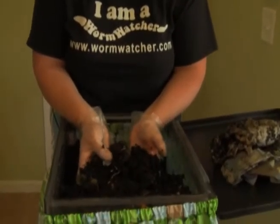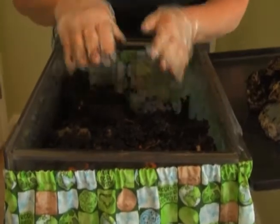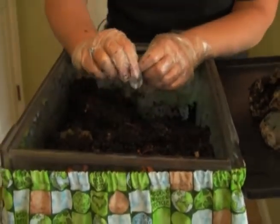To get worm tea in the Worm Watcher, we recommend doing this when your bin is looking well decomposed. Take a cup of water and pour it over your worm castings and let it drain through. When you're ready to harvest your tea, use the spigot. After draining your water, you want to harvest it within four to five hours. Dilute it up to ten times and put it on your plants. You've just given them a natural vitamin and minerals that your plants will totally enjoy. Have fun experimenting with the worm tea and feel good about not wasting your vegetable scraps.